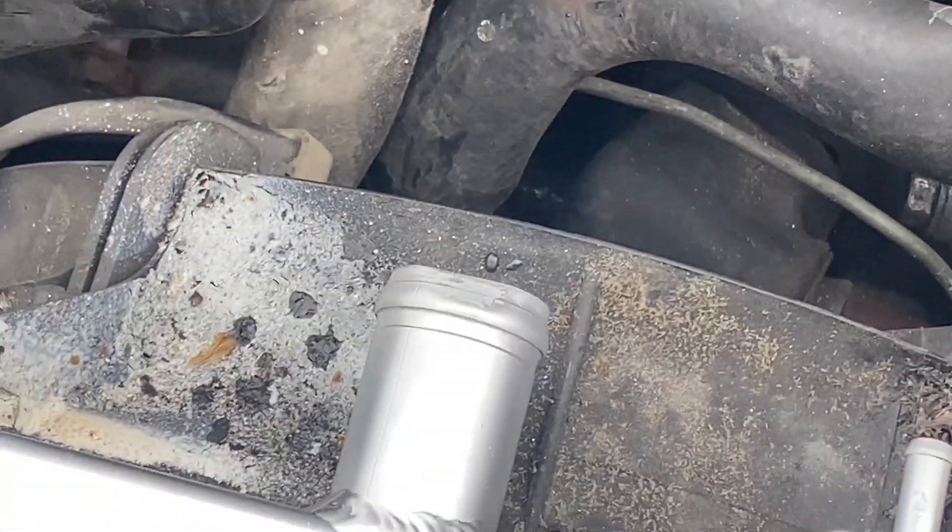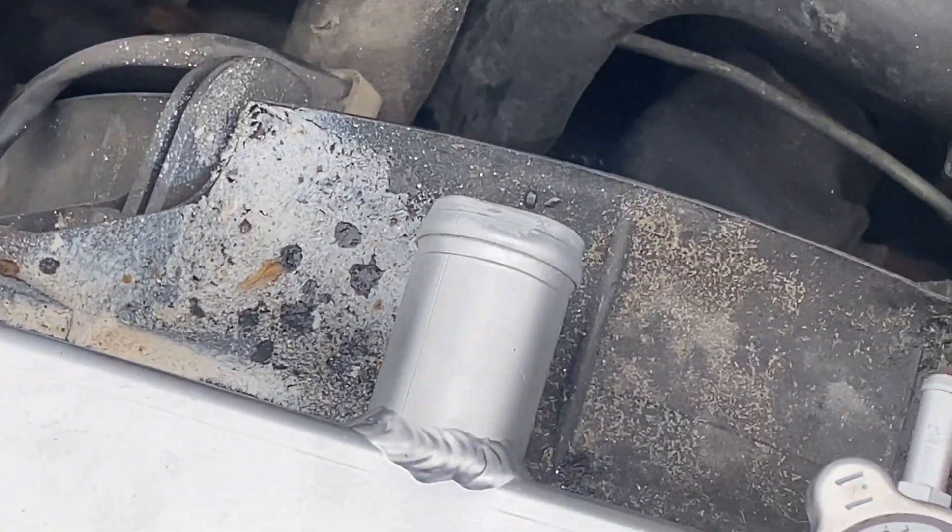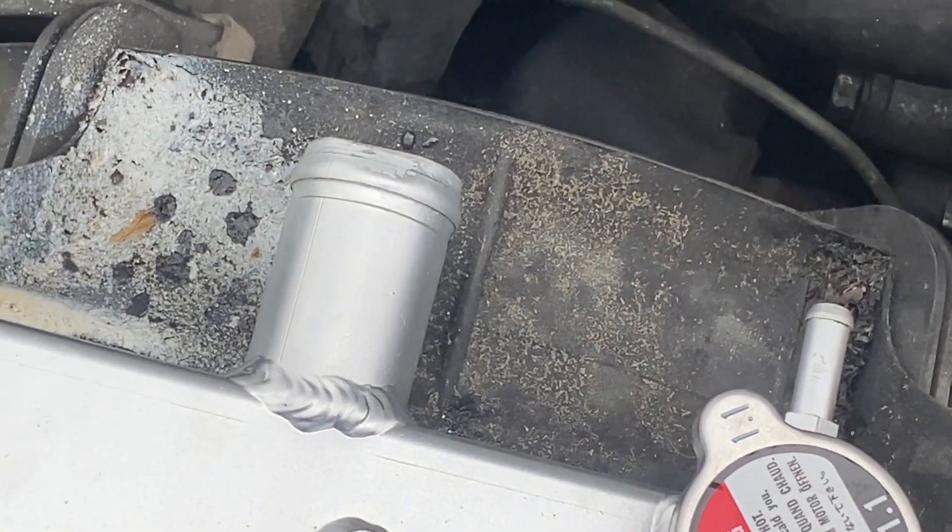Basically, once you get the bottom hose on, you can ease this thing back down in here. We're actually going to have to wait until we get a hose clamp before we can run this, but we can still put that on and get some fluid put in it.